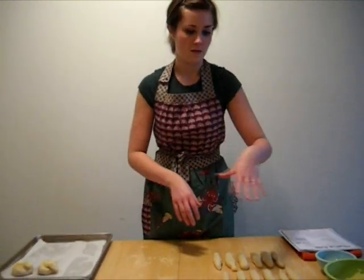Do that with each one of these, and spread them about an inch apart on your baking sheet.